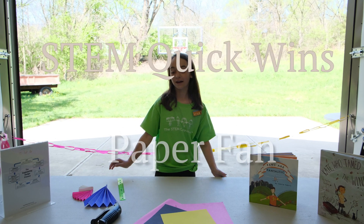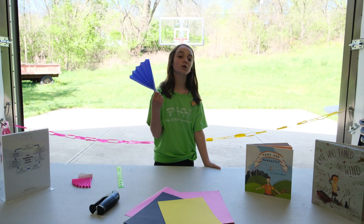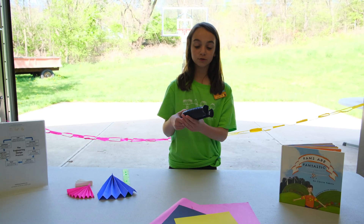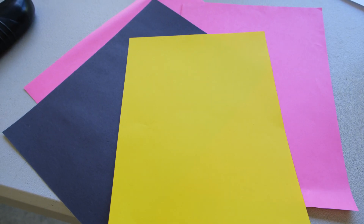Hi, I'm Cammie and today I'm going to show you how to make a paper fan. The materials you're going to need are just a stapler and a piece of paper.